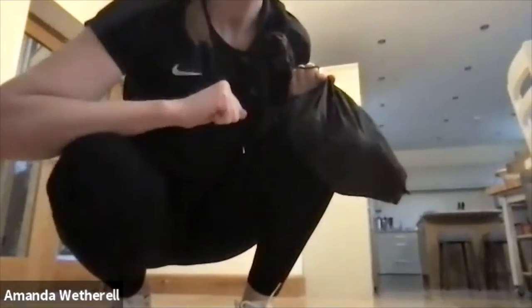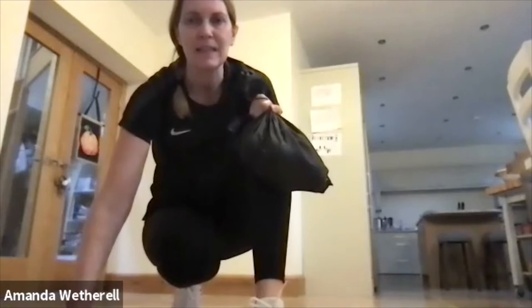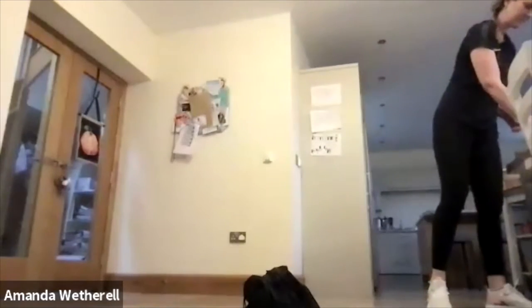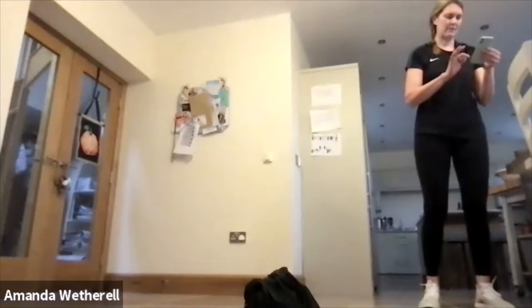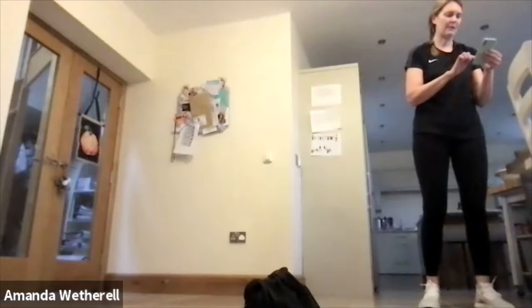So for those asking: three rounds, 30 seconds, eight exercises in each one. Get some music on. Just pop your weights down at the moment — we're just going to do a little jog to start.